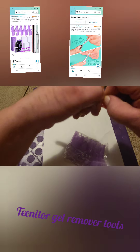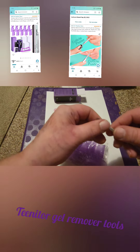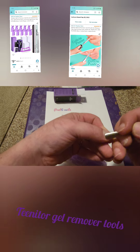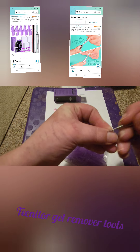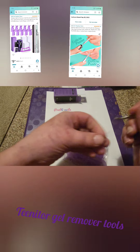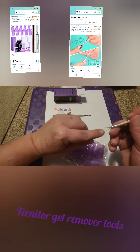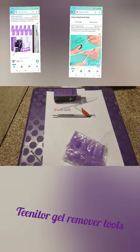Next we have a cuticle pusher. It's a double-ended cuticle pusher that you would use to just push back your cuticles, and then the other end you use for your sidewalls — just to push back all that dead skin. And then this one is for removing old gel nail polish. You would put some gel remover onto your nail and use it to scrape off.